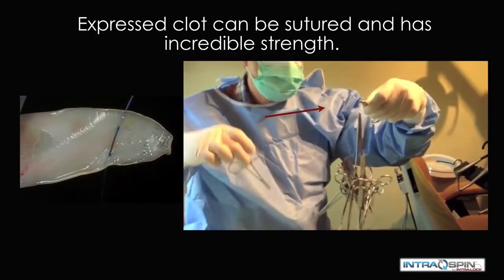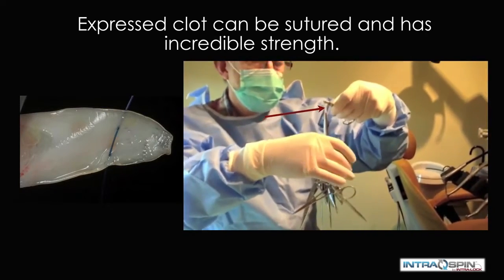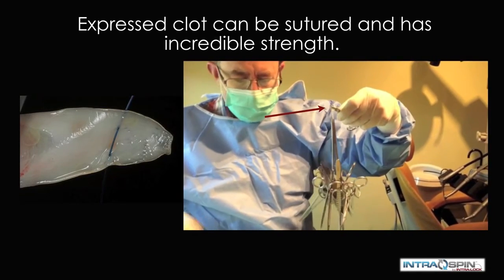In this video, we see a single fibrin membrane holding multiple heavy surgical instruments. This really speaks to the durability and strength of the PRF membrane. In fact, it can be sutured and it will not tear.